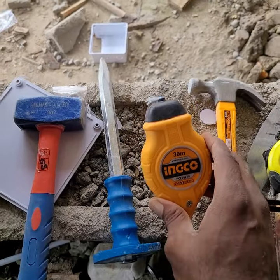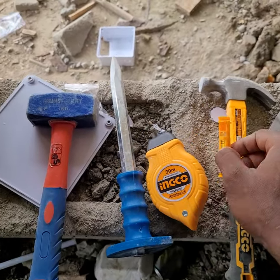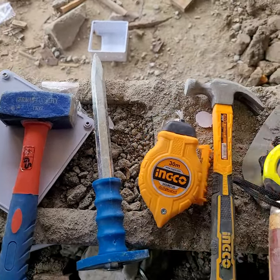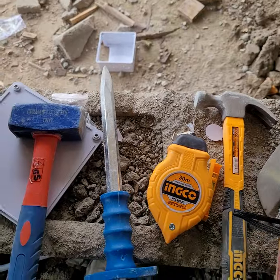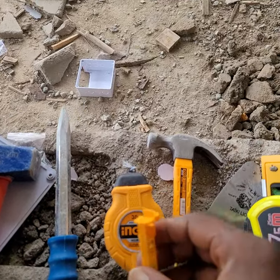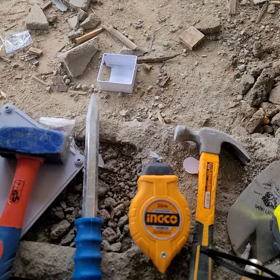Let me be brief about this. I want to make you understand the use of chalk line. This is the plumb for the chalk line. I will be showing you a little video on how to use this.